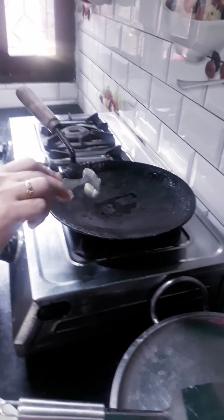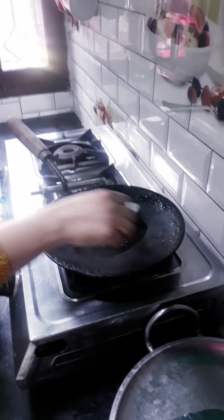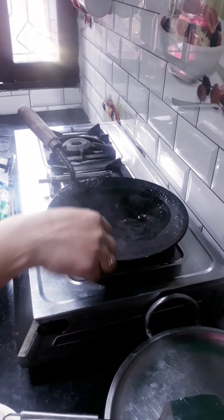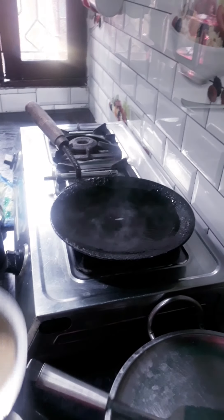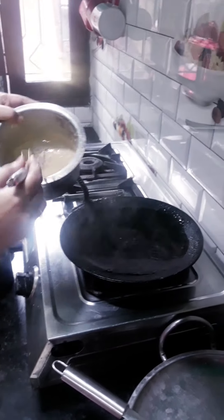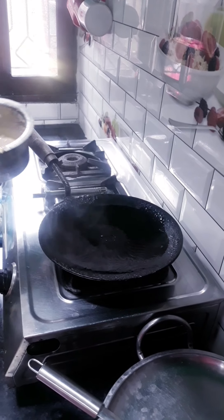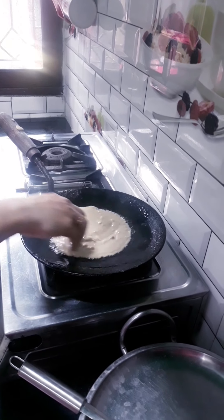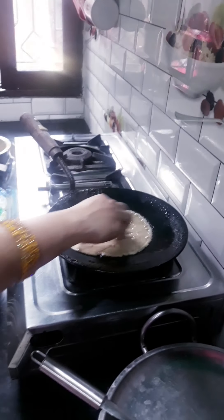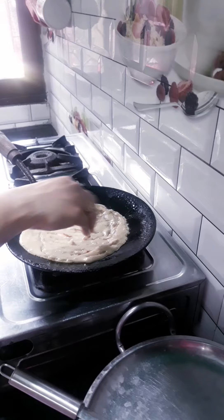So friends, now let's put it on. When it's hot, you need to put it on the heat. You need to put it on the heat and then continue cooking on the heat.